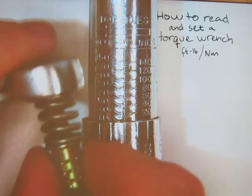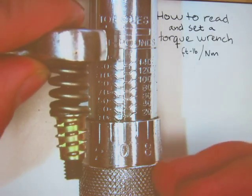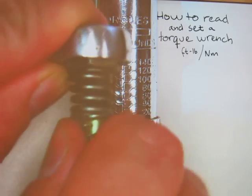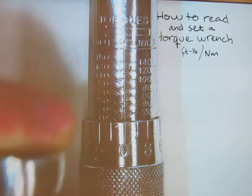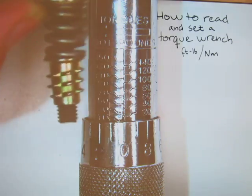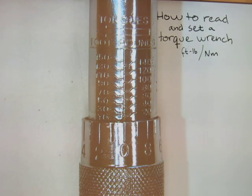As the handle on the torque wrench travels forward, it also compresses a spring ahead of itself. As I spin this nut forward, you can see it's compressing the spring coils to a tighter and tighter formation. As I loosen it, the distance between the coils increases. So the strength of the spring inside the shaft of the torque wrench is translated to a torque setting.